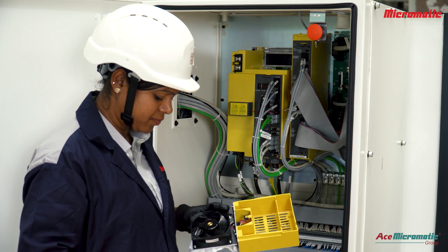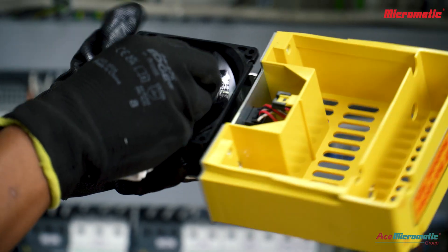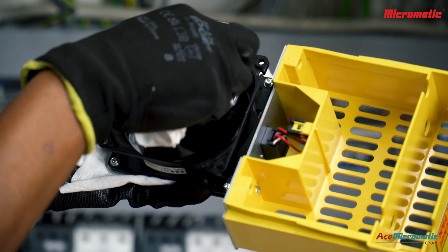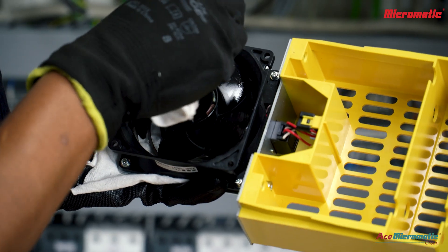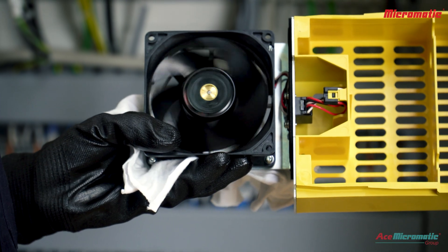Use a clean cloth to gently remove dust and debris from the fan blades and surrounding area. Be careful not to damage the fan blades or wiring while cleaning. Manually rotate the fan blades to check free movement and bearing condition.